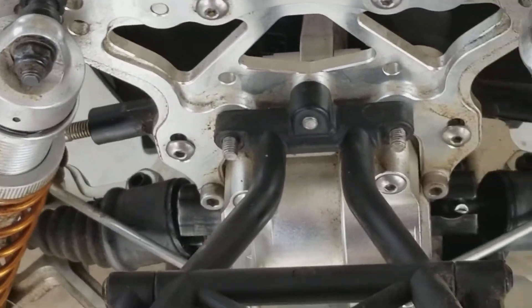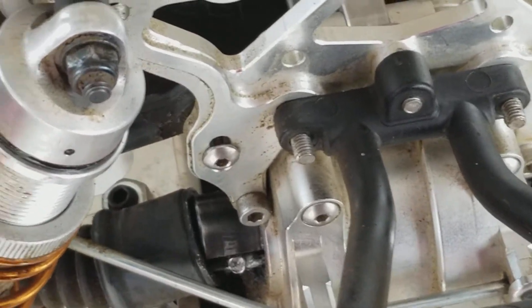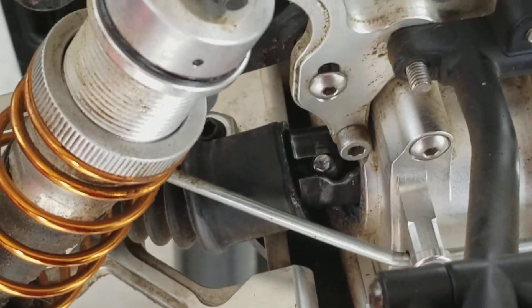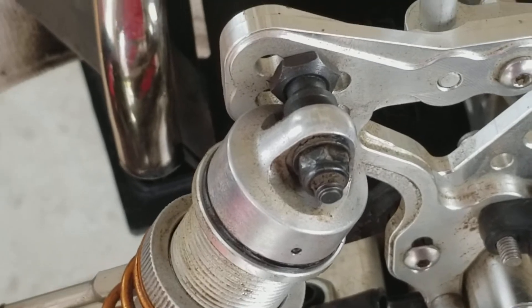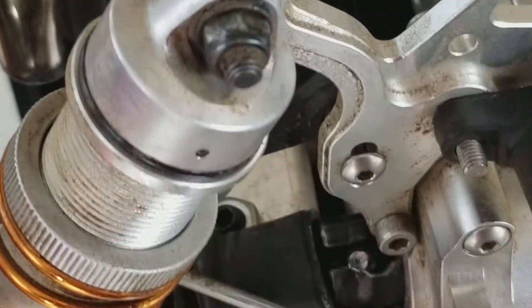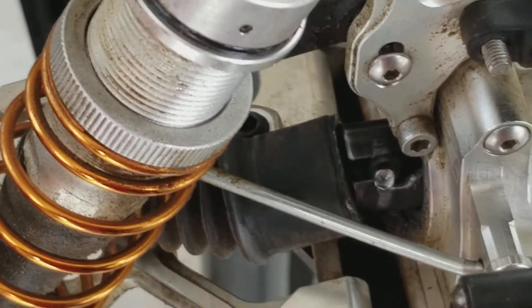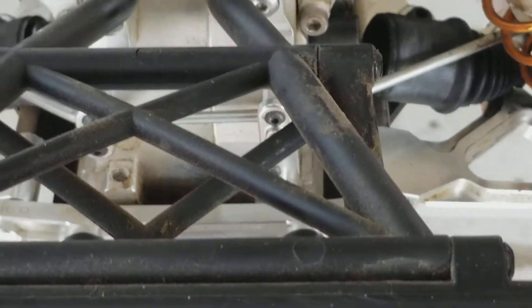That's what happens when you go premium and then try to mix the premium with the cheap stuff — it's like putting on cologne without taking a shower, it just doesn't work. Anyway, that's that.